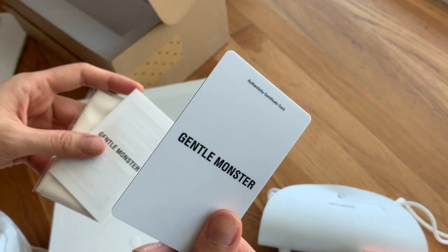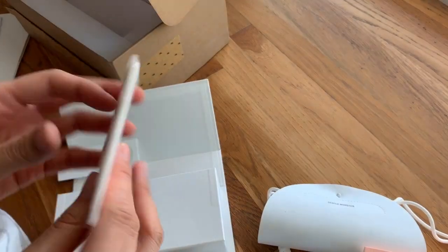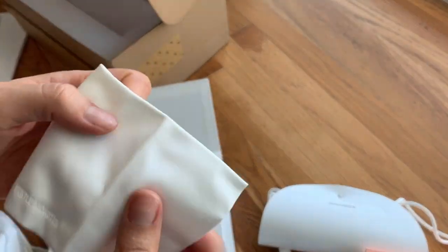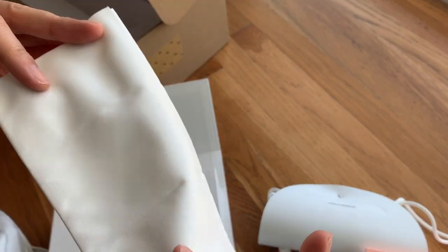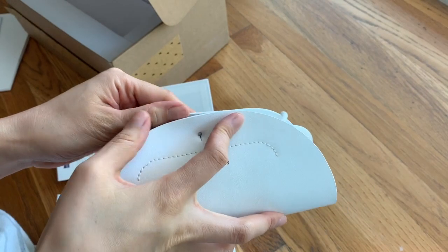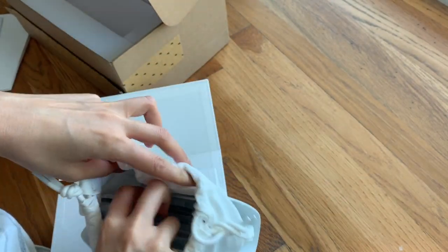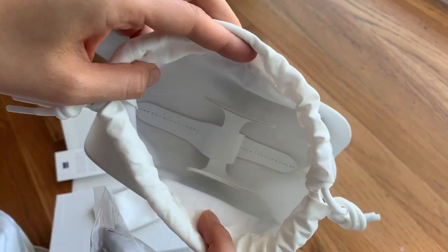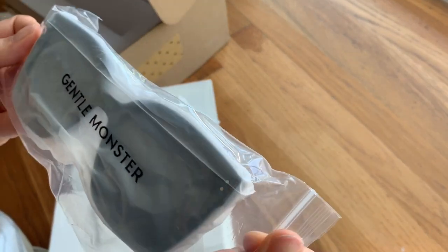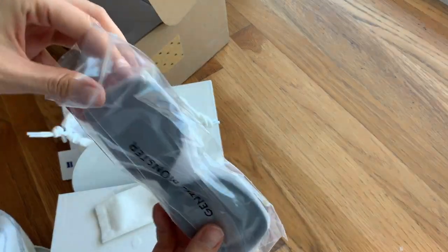Okay, so it comes with the certification card — I don't know why this is necessary. There's a microfiber lens towel to clean your lenses with. It also comes with a really cheap case.